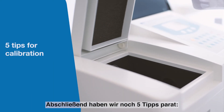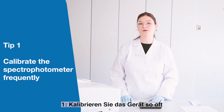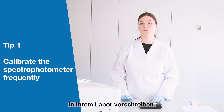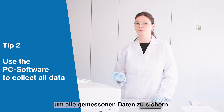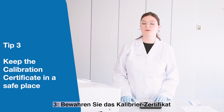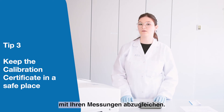Finally, we have five tips for you. First, we recommend calibrating the spectrophotometer according to the quality guidelines in your laboratory. Second, to secure the results you should always use PC software to collect all the data. Third, keep the calibration certificate always in a safe place so you can always check the certified results against the measured results on your instrument.